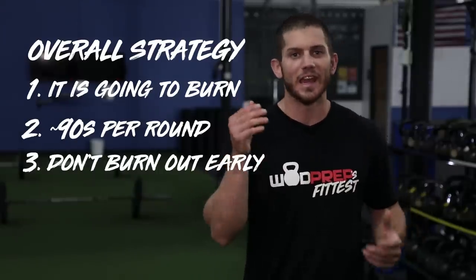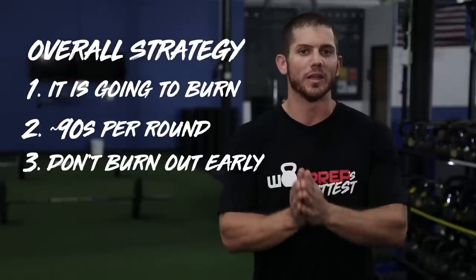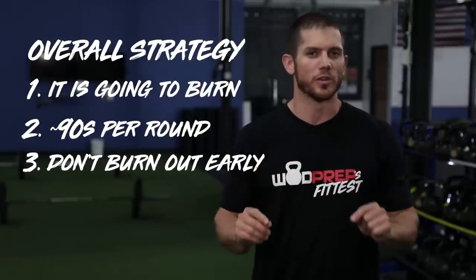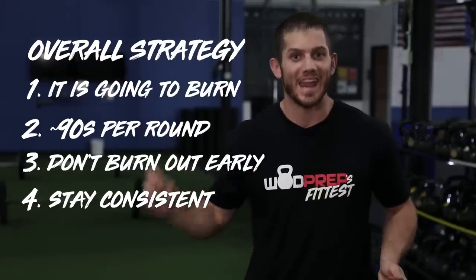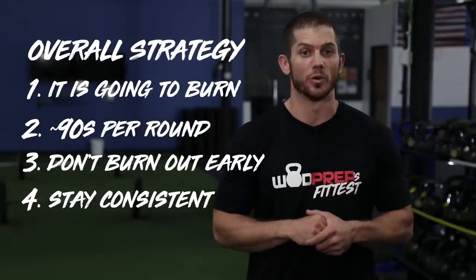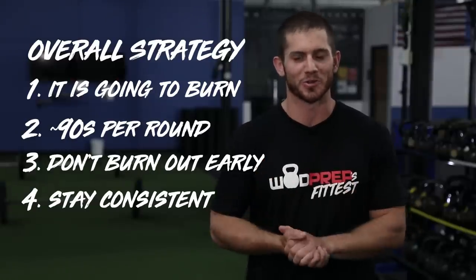85% of the people watching this video will come out of the gate way too fast. Your goal for this workout is to make round one look the same as rounds two, three, four, five, six, seven, and eight. And then — only then — rounds nine and ten, that's when it's time to put the pedal to the metal and really burn it out. That's when you should start feeling the hurt and dig deep into that super dark place, if you're trying to get your best score possible.